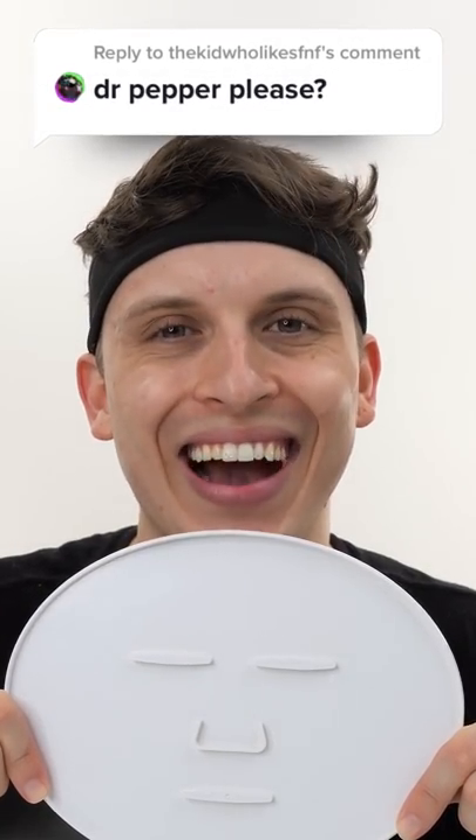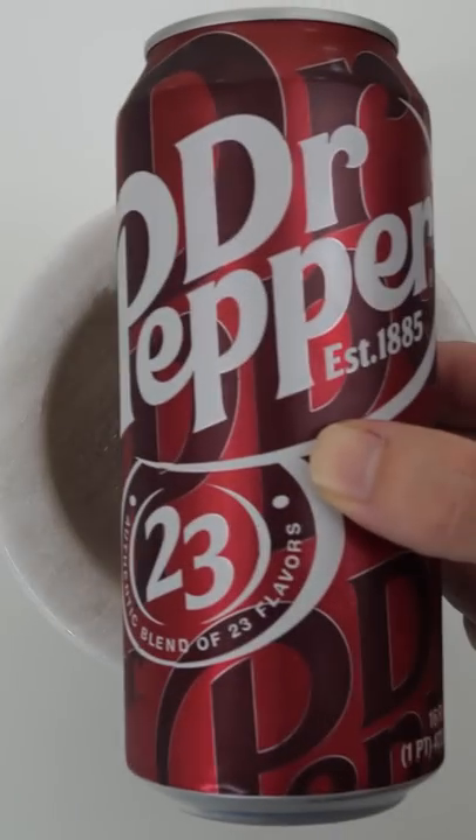Make a Dr. Pepper face mask? You got it, the kid who likes F&F. Ice cold can of Dr. Pepper.